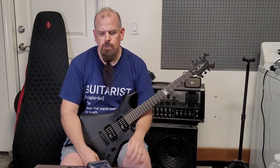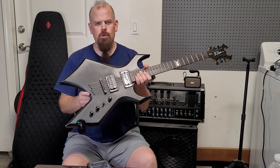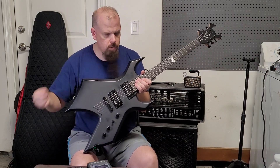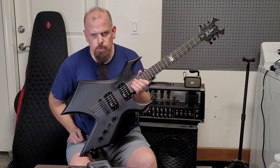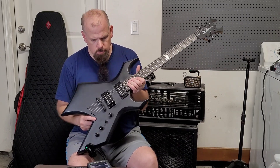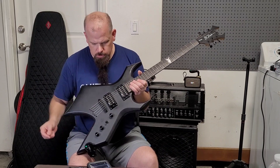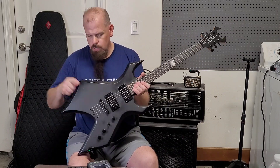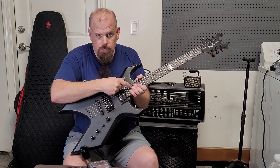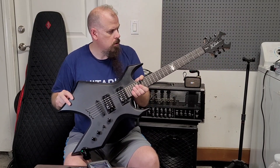Hey YouTubers, this is Larry Joe with my new guitar. I haven't made a video in about a month — I just made the one for the Solar, you'll see that first. But this is a BC Rich Warlock, it's called a Special Edition. I think it's a mahogany neck, it definitely is ebony — it doesn't look anything like a rosewood.